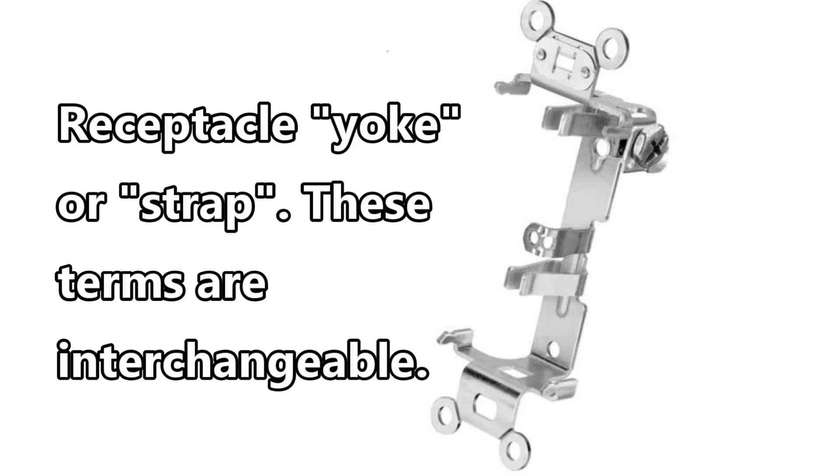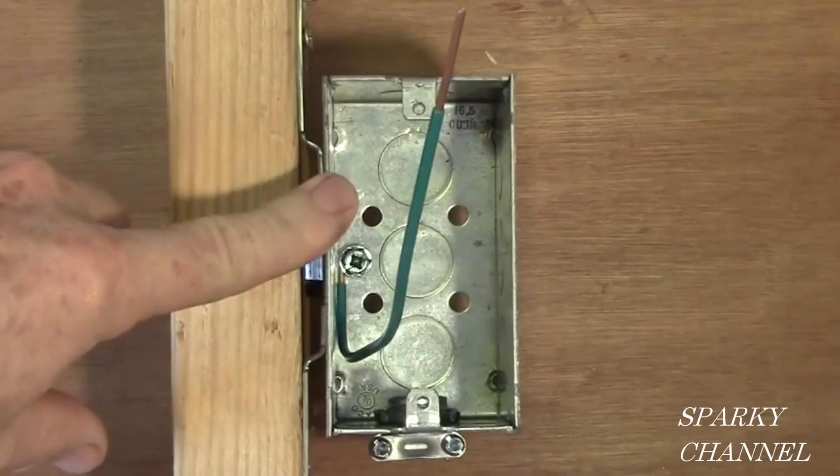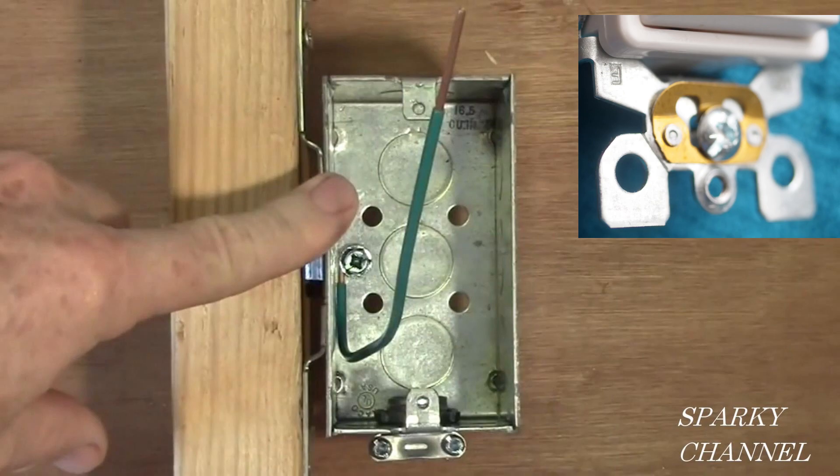To properly understand self-grounding clips, we need to know what a yoke or strap is. The yoke, sometimes used interchangeably with the term strap, is a mounting means for a wiring device. The yoke of a receptacle is the frame — it's the metal portion of the receptacle used to mount a device to the outlet box. The green wire in the photograph is called an equipment bonding jumper, and a self-grounding clip can be used in place of one, or they can be used together.